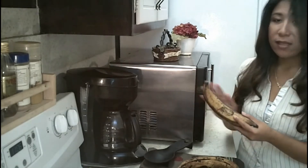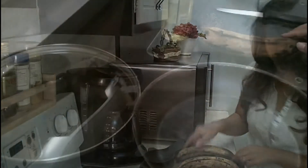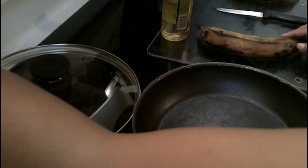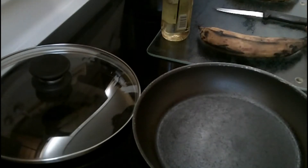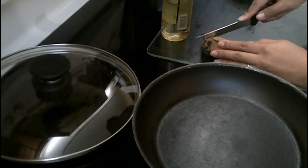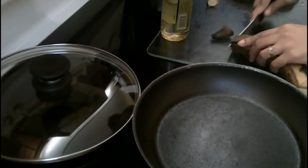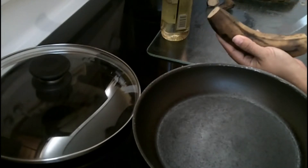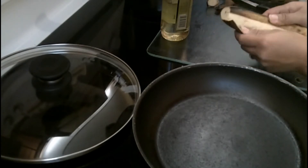Now what I'm going to do is peel the skin off and slice the plantain and get it ready for frying. First, turn on the stove to low heat and let it get warmed up as I peel this plantain's skin off. Just cut off the opposite ends of the plantain and slice in the middle just the skin part, and it can be easily peeled off.